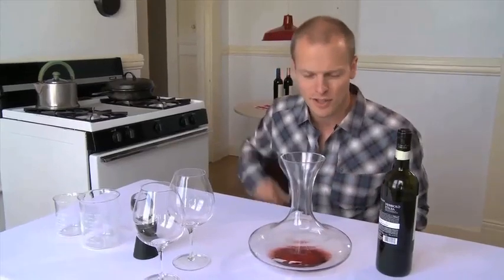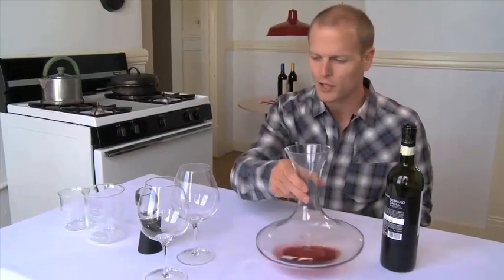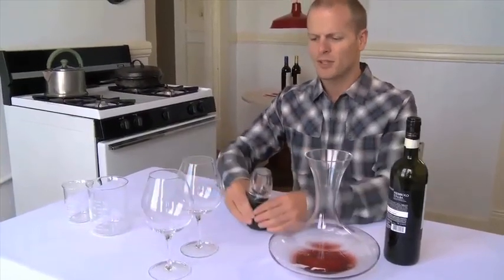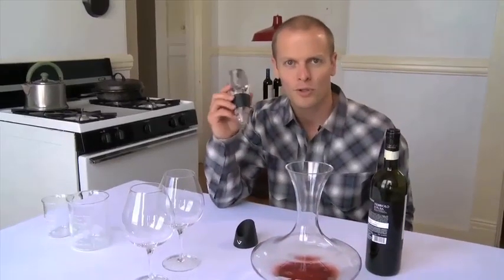It turns out there are a few different ways to do this. If you decant wine like this, you might want to leave it out for an hour, two hours, three hours. There are a few other options. The first is this Venturi device, and this capitalizes on Bernoulli's principle.